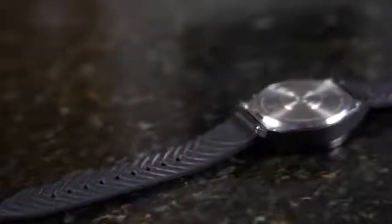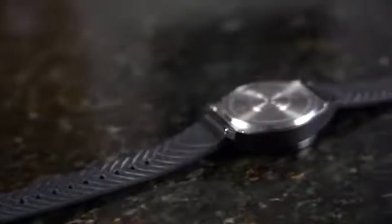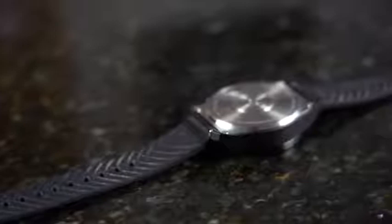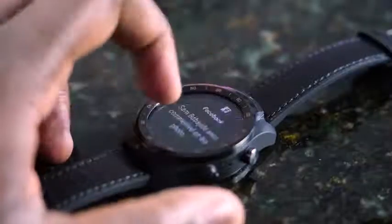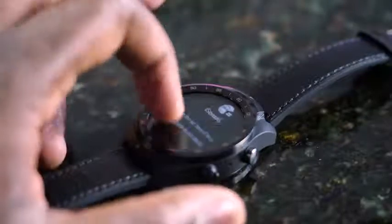This watch itself is built really well — it's a solidly built watch. You've got a 45-millimeter diameter, a 450-milliamp battery built in, two buttons on the right-hand side of the watch, and it's got this very classic watch look to it.